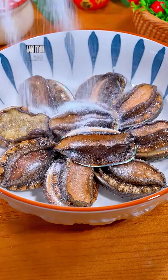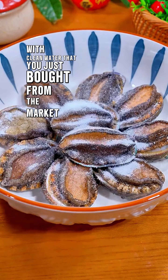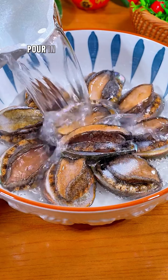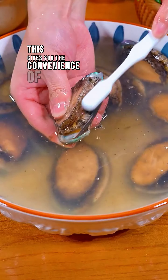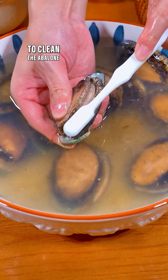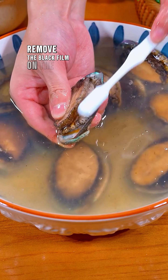First, wash the abalone with clean water that you just bought from the market. Sprinkle a generous amount of salt, then pour in 50-degree warm water and soak for 10 minutes. This gives you the convenience of using a brush to clean the abalone and completely remove the black film on the surface.